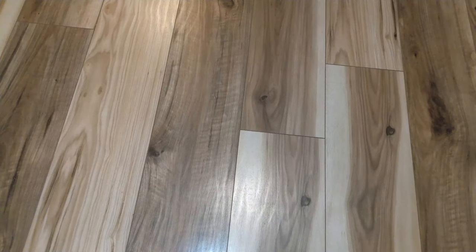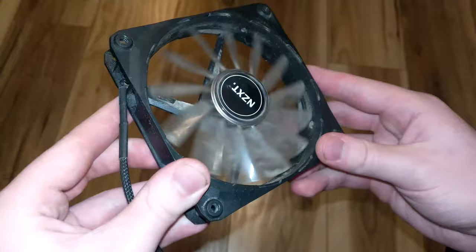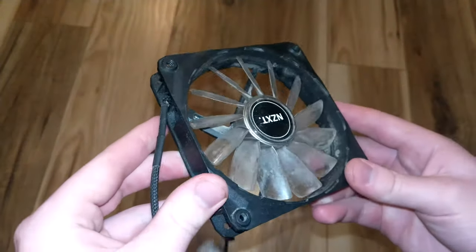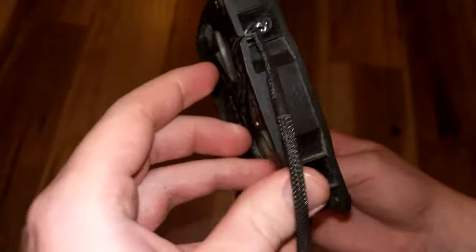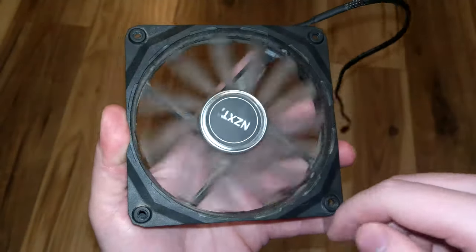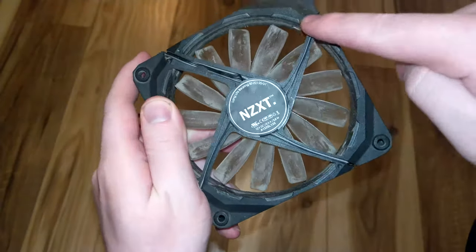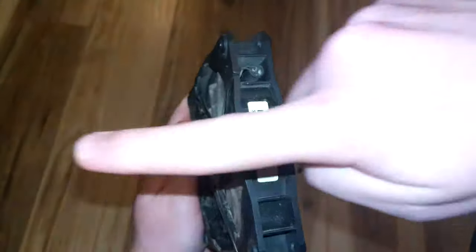The first thing to get right is to align the fans in the proper orientation, since one side will suck in air while the other side will blow it out. The easiest way to find out is to locate the side of the fan where the wire is visible. The side with the little guards and the wire is the side where the air will be blowing out.